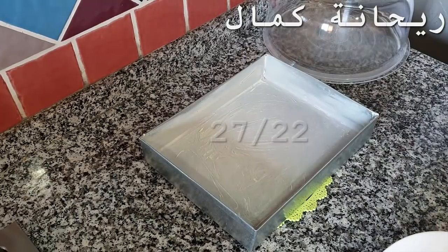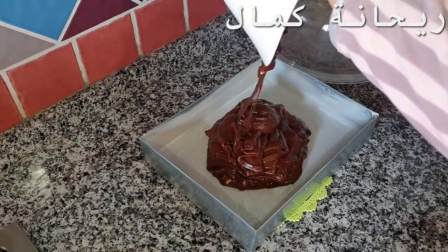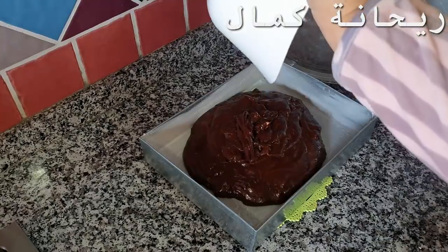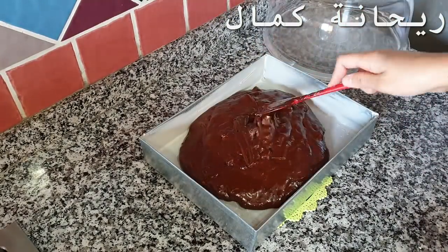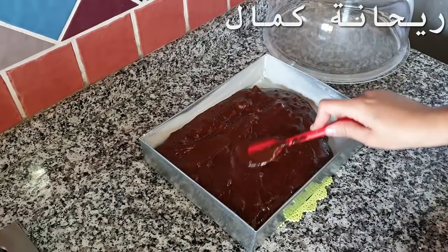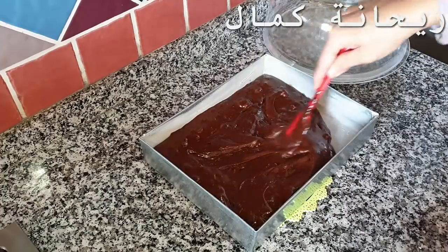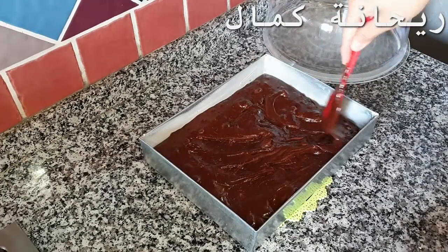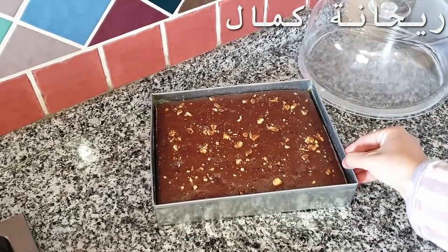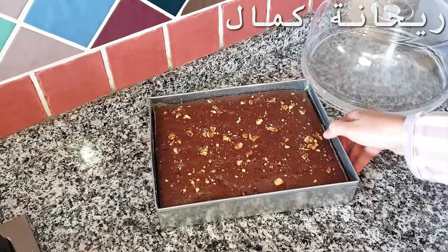I will show the 20-22 cm size and you can adjust as needed. Depending on your pan, we will try to bake it in the middle of the oven. The fire should not be too strong — bake for 30 to 35 minutes.